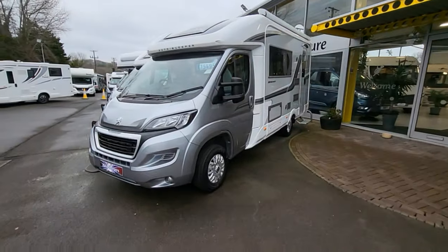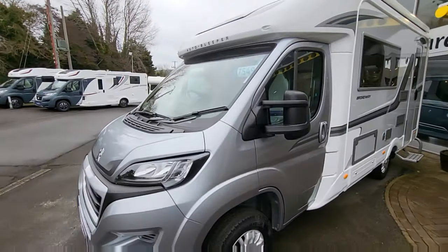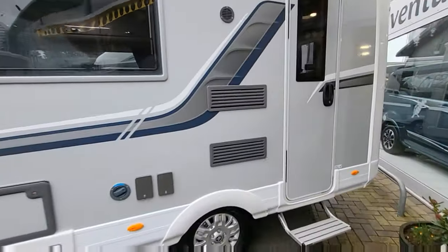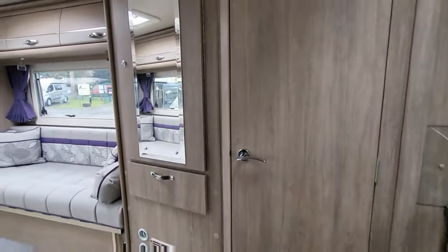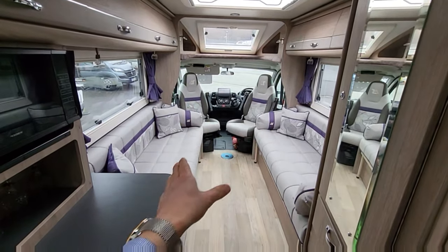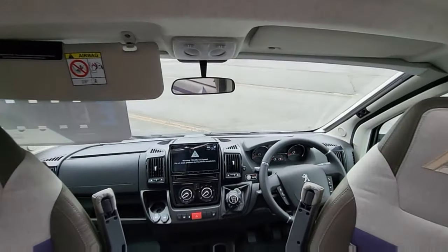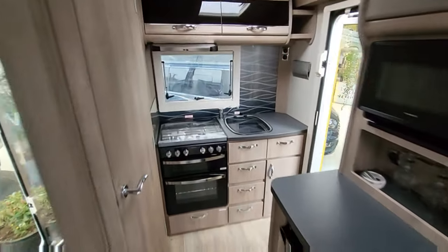Next up, the Autosleeper Broadway with a lovely silver cab — 165 brake horsepower, £75,495 on the road, brand new 2023 unregistered. Comes with an awning and reversing camera. Great layout — just a little bit bigger than the Newevo. Big bench seats that go into single beds or a double bed. On the Peugeot cab with Apple CarPlay and Android Auto. Big oven and grill, plus an extractor fan at the top. That's a great layout.